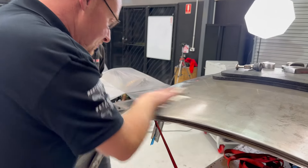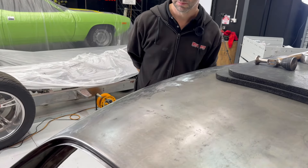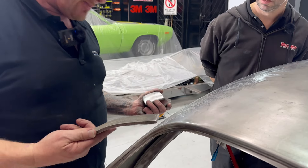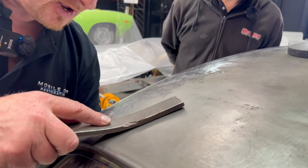So we're just going to wipe it off first. I'm going to use a dolly and a slapper — apply upper pressure from underneath and find the dolly.